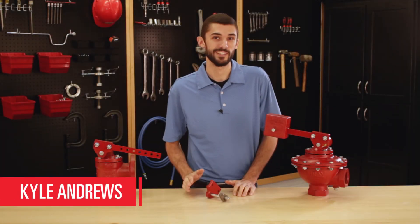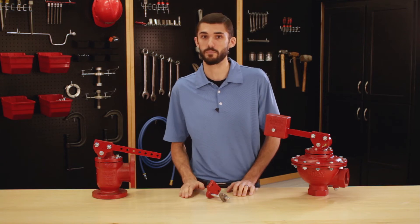Hello, I'm Kyle Andrews and in today's quick tip video I'll be going over the changes that were made to the lever hub on the mechanical valves, treater valves, and trunnion assemblies. I'll be covering the benefits of this change and proper installation.